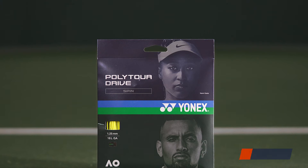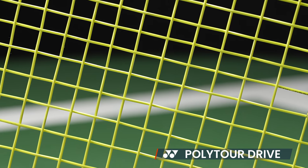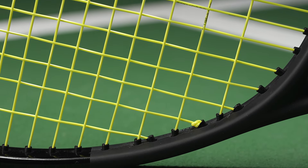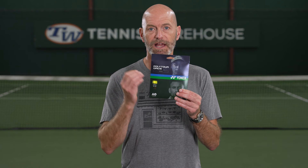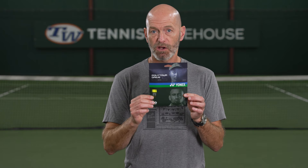First up, we've got a new color of Yonex Polytour Drive. You usually get it in that steel gray, graphite color, but now you can get it in bright yellow. As we know with polys, a lighter color is going to liven up that poly, so expect a little bit more life and springiness out of the string bed from Polytour Drive in the yellow. Great playing string at a great price.